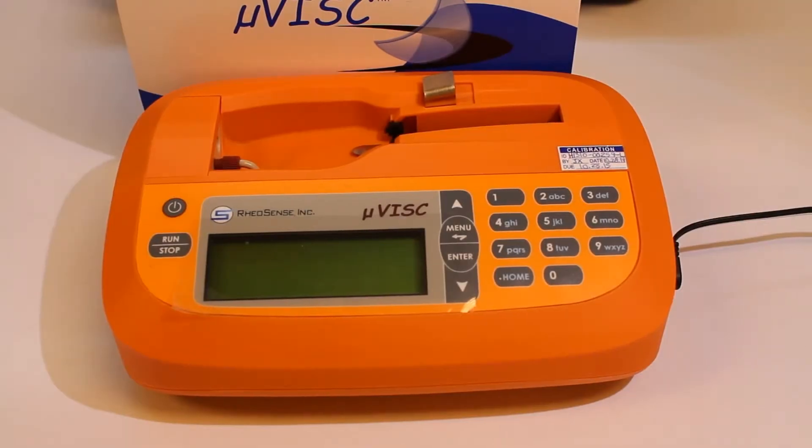In this video, I'm going to show you how to perform your first viscosity measurement. If you have not yet watched the videos on microvisc precautions or sample loading, please go watch those before attempting this step.